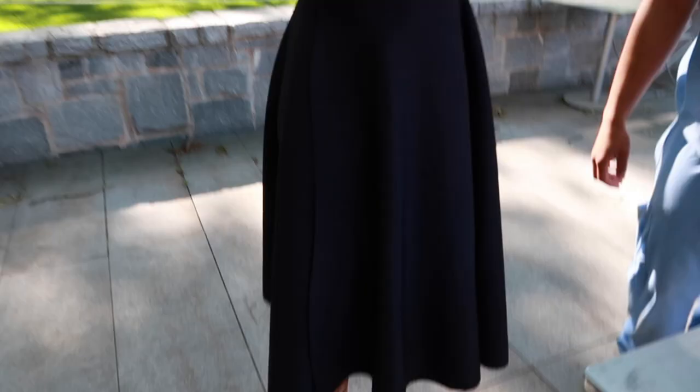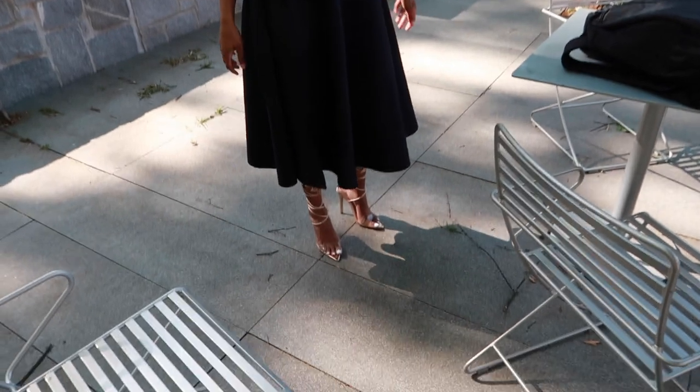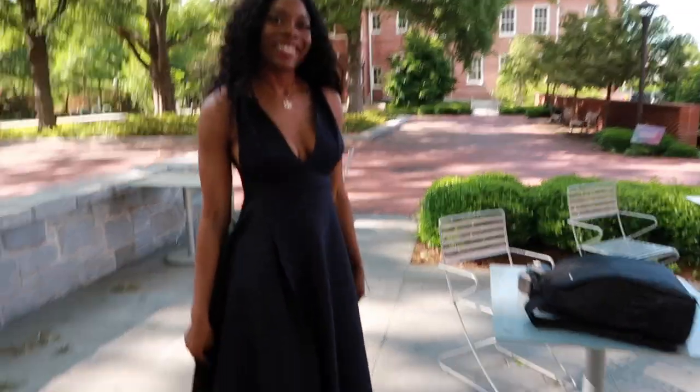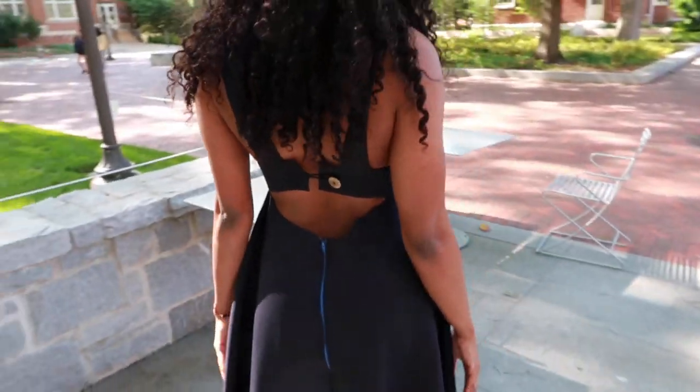Now it's time for the dress outfit reveal. I actually struggled a lot with this dress just because the fabric was one that I was not intending to work with, but here it is. She's trying to put her necklace on, but this is the dress — it's super cute. It has a little slit in it. It's a navy blue, even if you guys can't tell. On the back, got a little dark navy blue zipper and a cute little button.